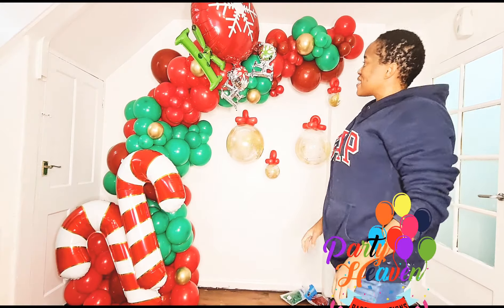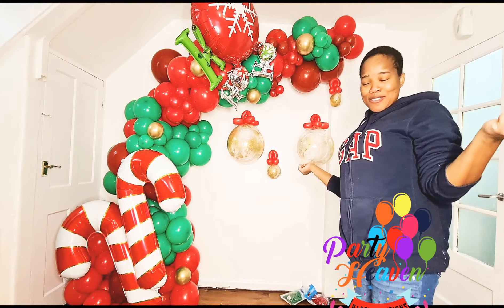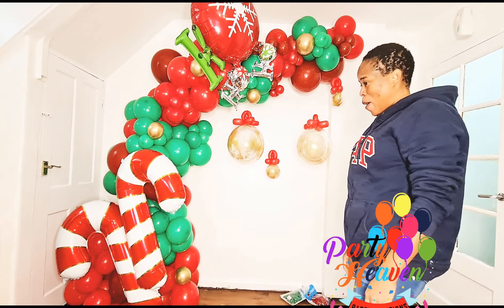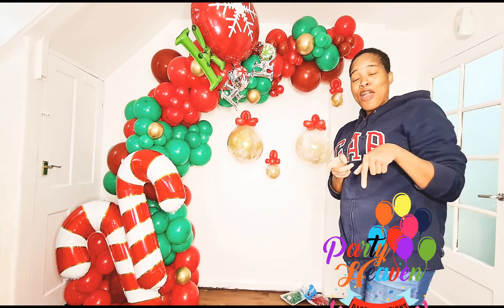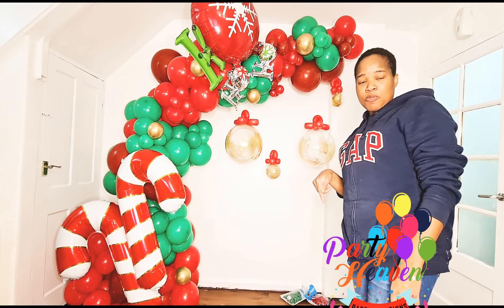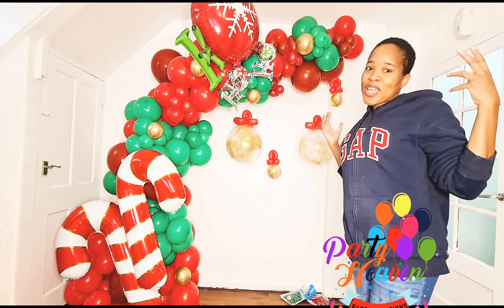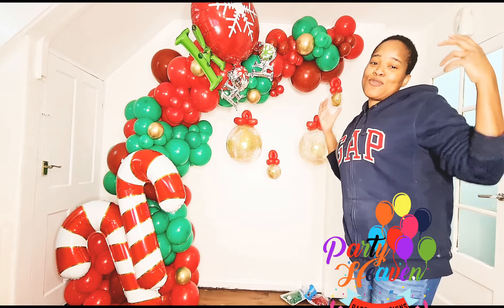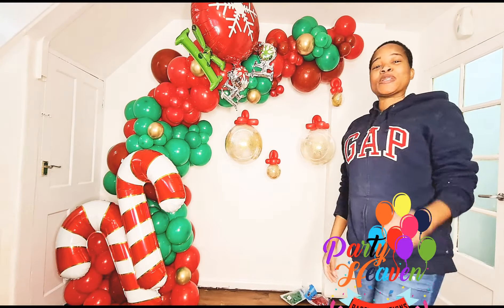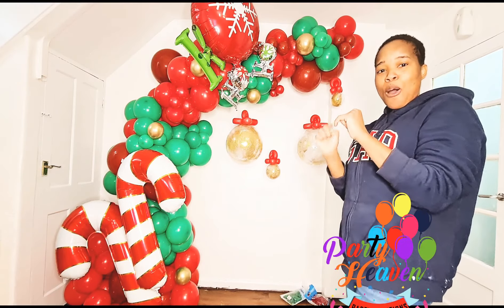We're done with our first Christmas-themed arch. I hope you enjoyed doing this video with me. Please remember to subscribe. If you have any questions, leave them in the comment section and I'll respond. Share this video, please like it, and watch the ads. See you same time next week with another awesome Christmas design!